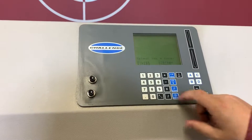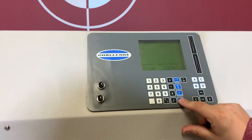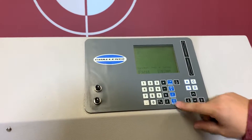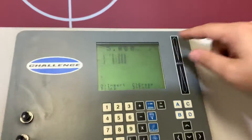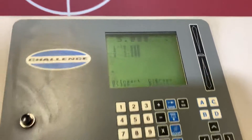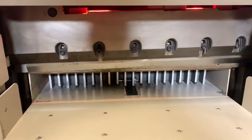We're going to go and select the job. We're going to put 1, enter. We have 10, 7, 5, and 3. So we're going to go ahead and hit send — it's going to send to our 10-inch mark.